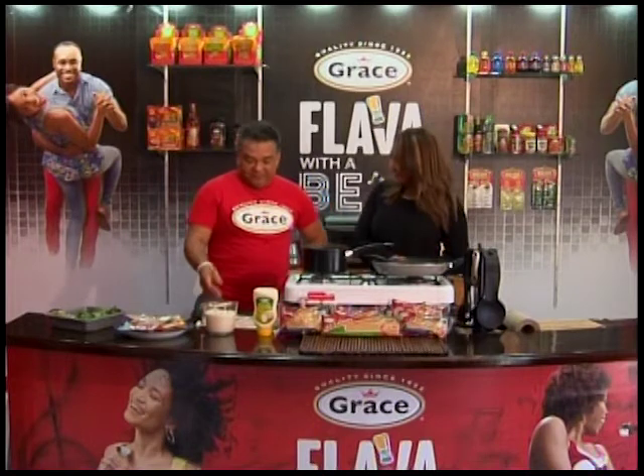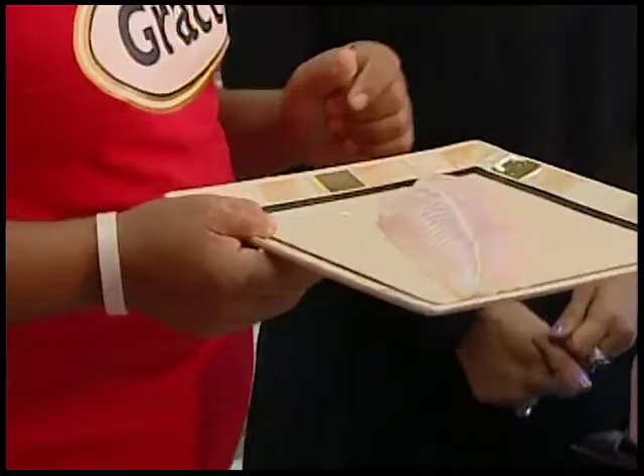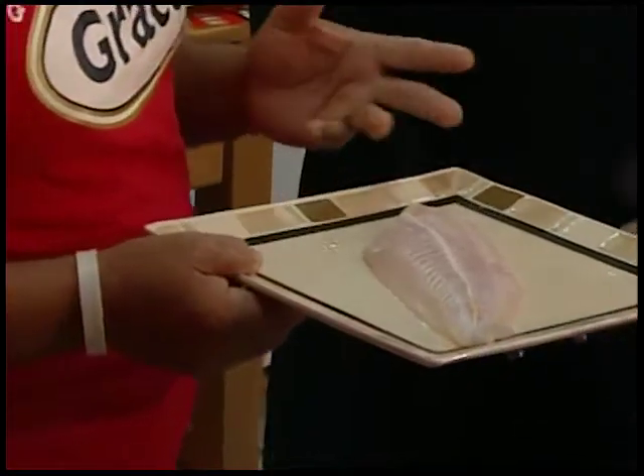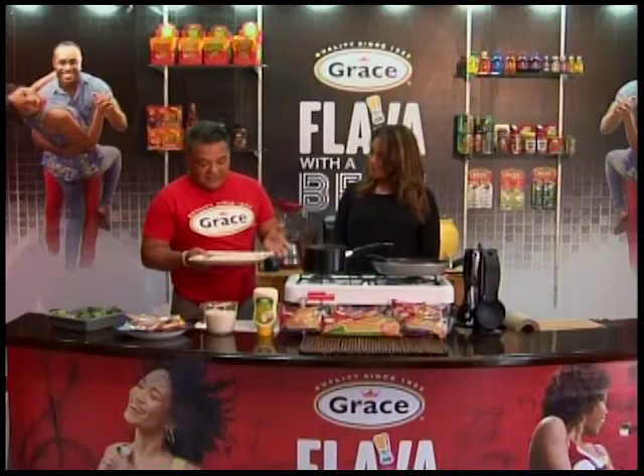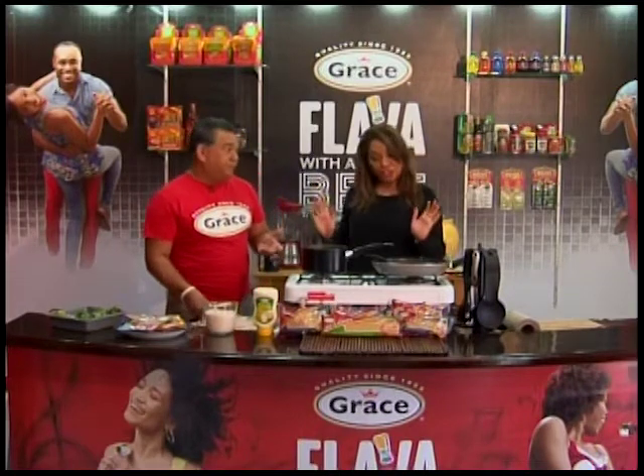We're going to do some nice fish. You know we're in the month of Lent, right? We're bringing back the season for fish. Friday is fish day.